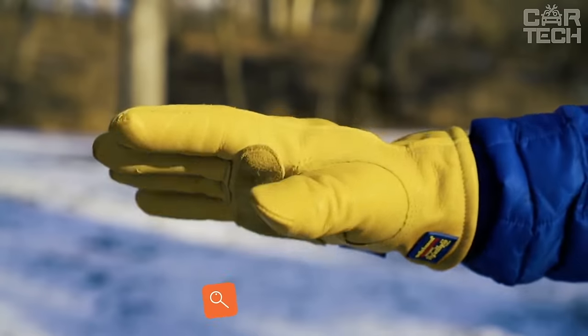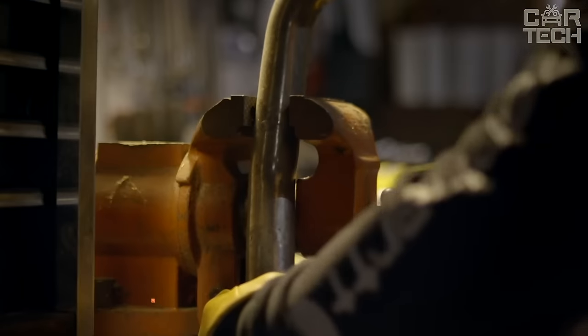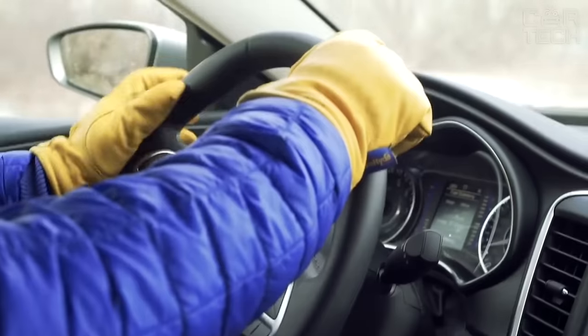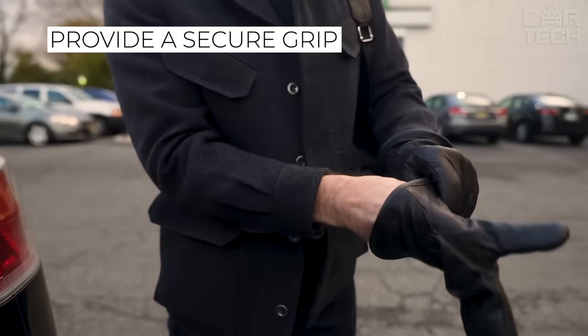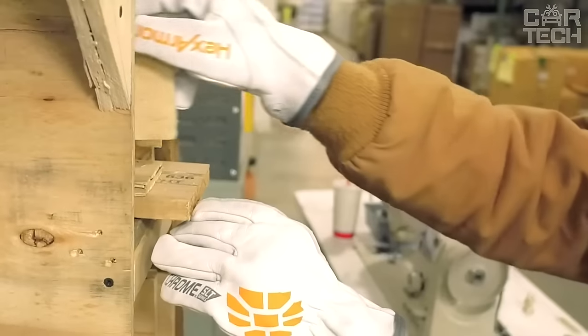Excellent durable pigskin gloves that are sure to be helpful in the garage. They can be used not only for physical work but even for driving, as they provide exceptional contact with any surface. They have a Velcro closure. The seller offers two edging options: black and grey.